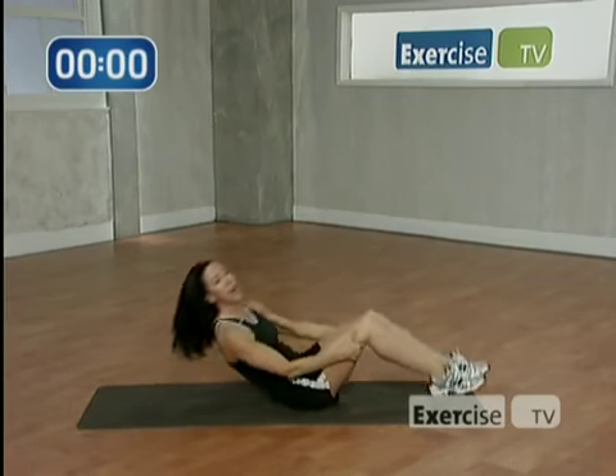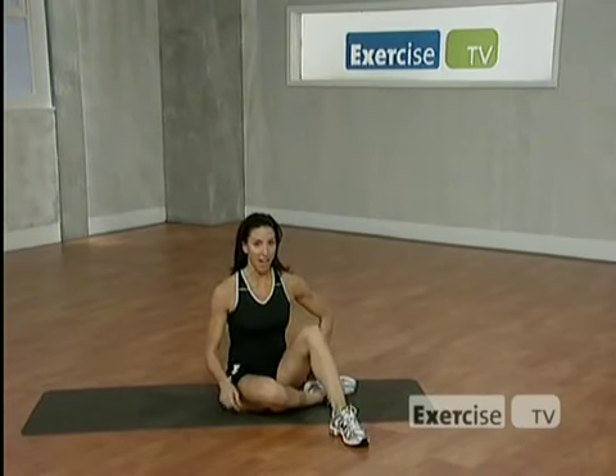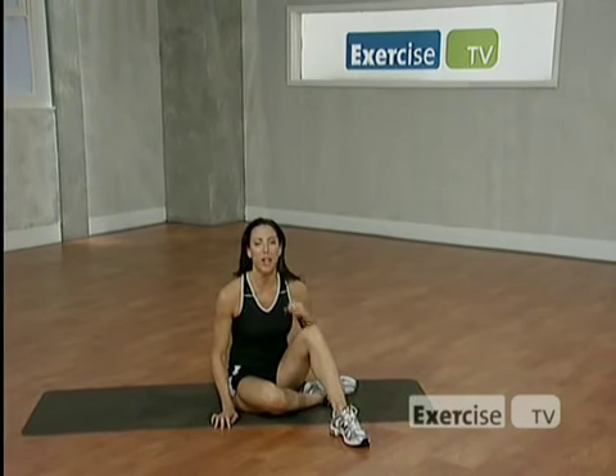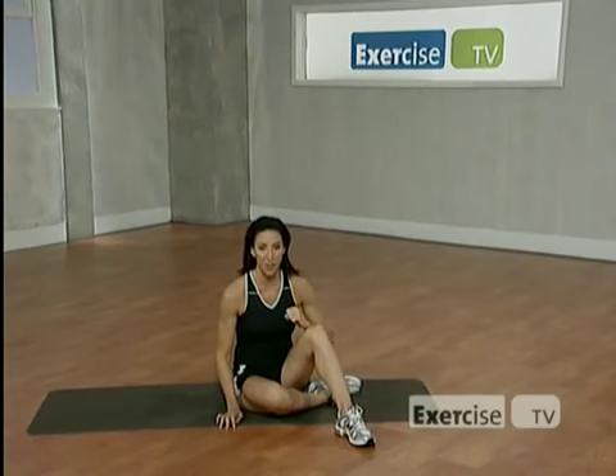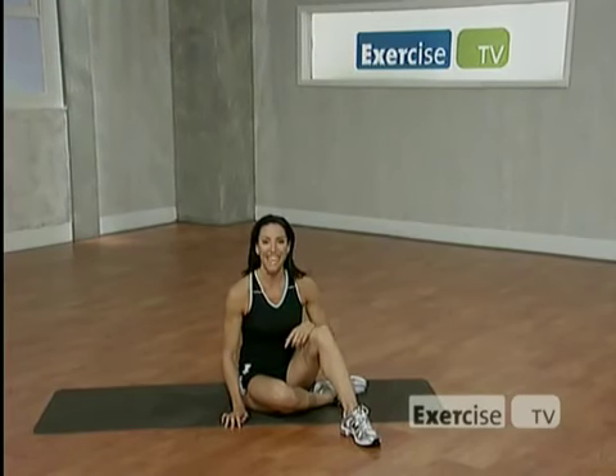Grab the back of the legs, always rock the body up. That was your ten minute buns workout. You did great. Keep working out with me — you're going to be toned and tightened, you're going to have nice tight glutes, and be able to wear those shorts and look great wearing them. I'll see you next time.